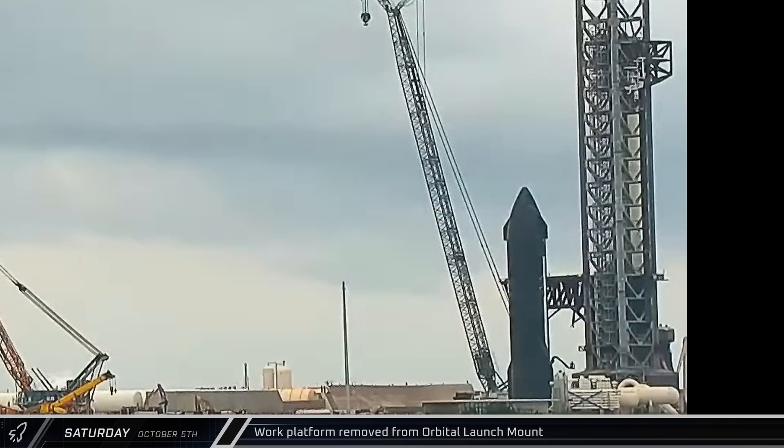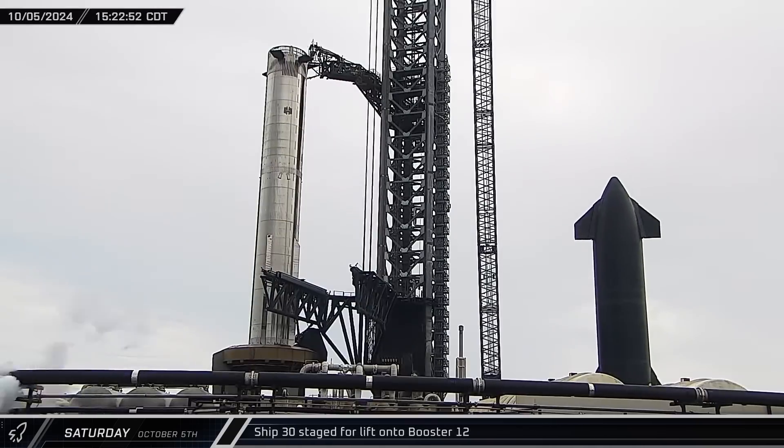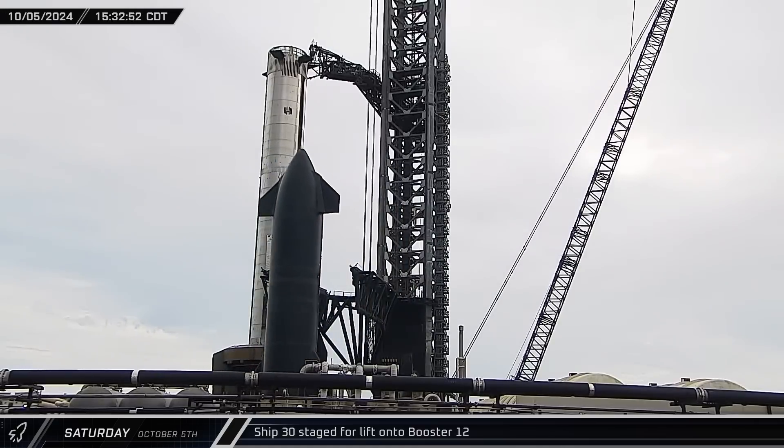That afternoon, with SpaceX preparing for another round of full stack testing, the orbital launch mount work platform was moved away from the pad and parked at the far end of the tank farm for storage. A few hours later, Ship 30 was moved back in between the waiting arms of Mechazilla ahead of the second full stack of the Flight 5 vehicles.